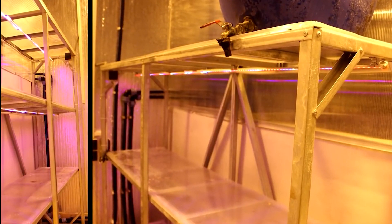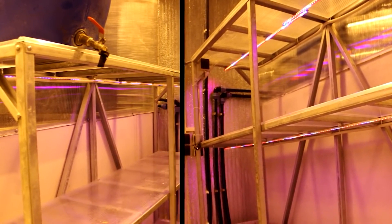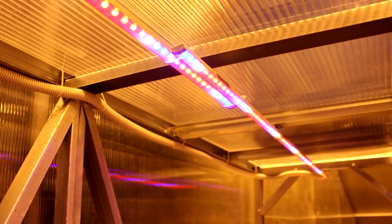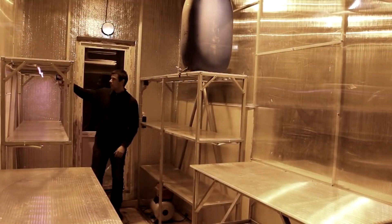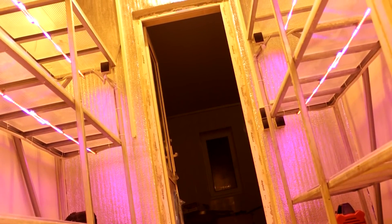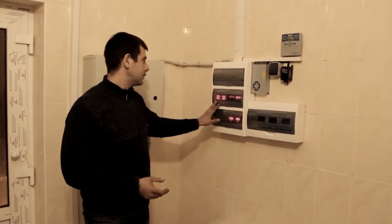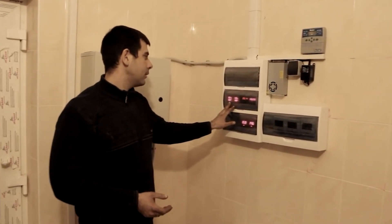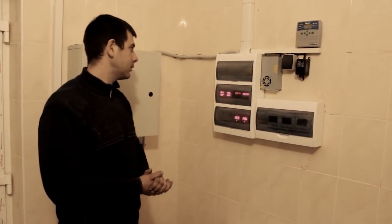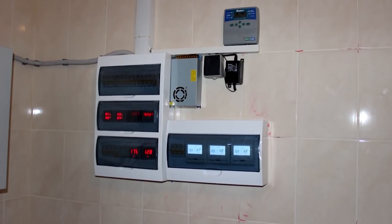LED lights are used here to provide an optimal spectrum of light for seedlings, and they can be turned off when not needed. The central control unit of the greenhouse — often referred to as its brain — is located here. It houses temperature regulators, timers, humidity relays, and other systems that help maintain the necessary microclimate.